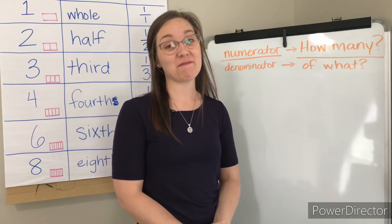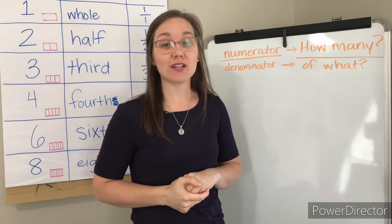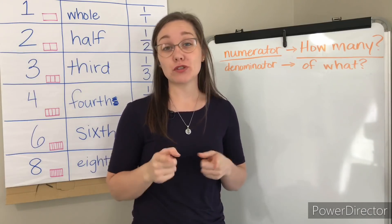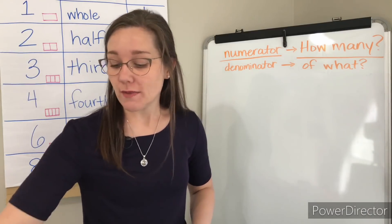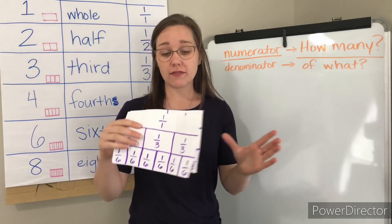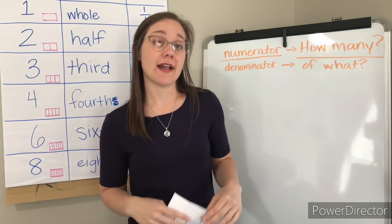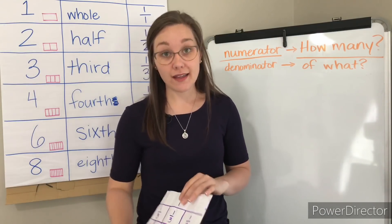Hey everyone, it's Ms. Patrick. Welcome back to math. Today we're going to keep exploring fractions and we're going to do that using the fraction bars you made last week. So you might want to take a second, go ahead and get out your fraction bars. You can use the kind that are all together or even better, you can do closer to what I'm going to be doing today with your set that has been cut up.